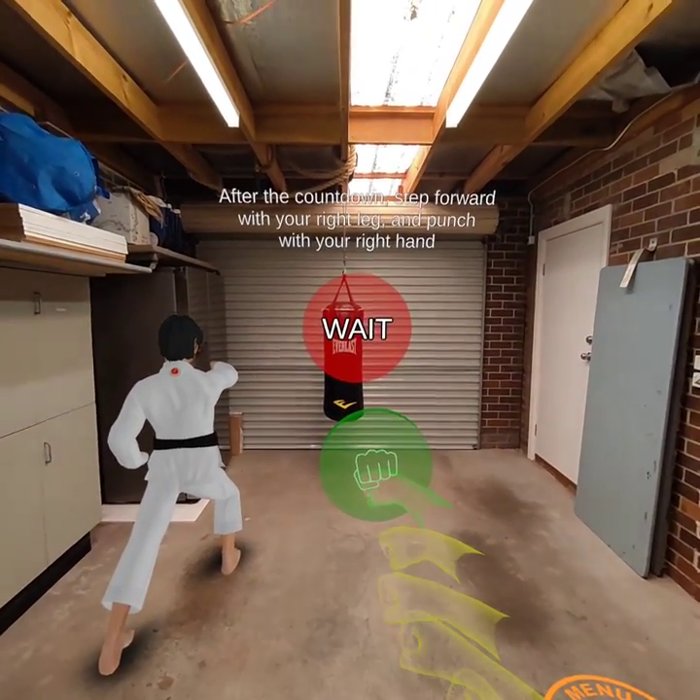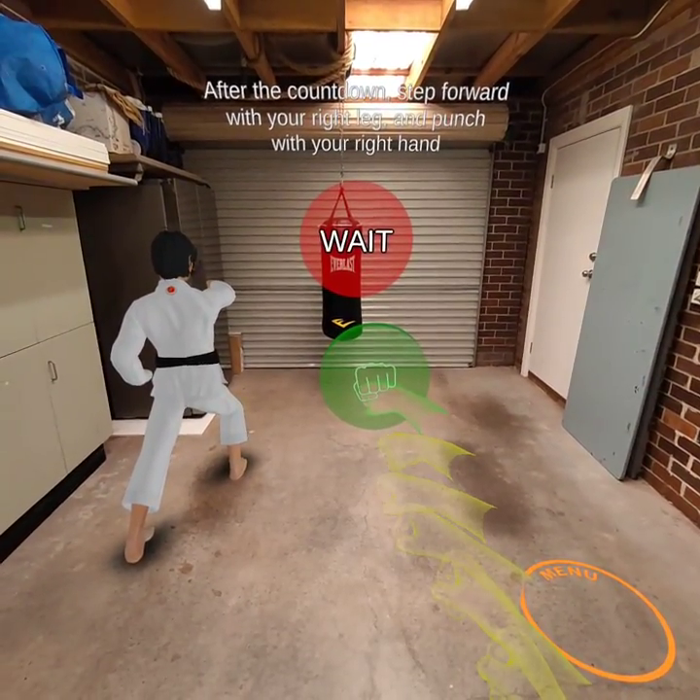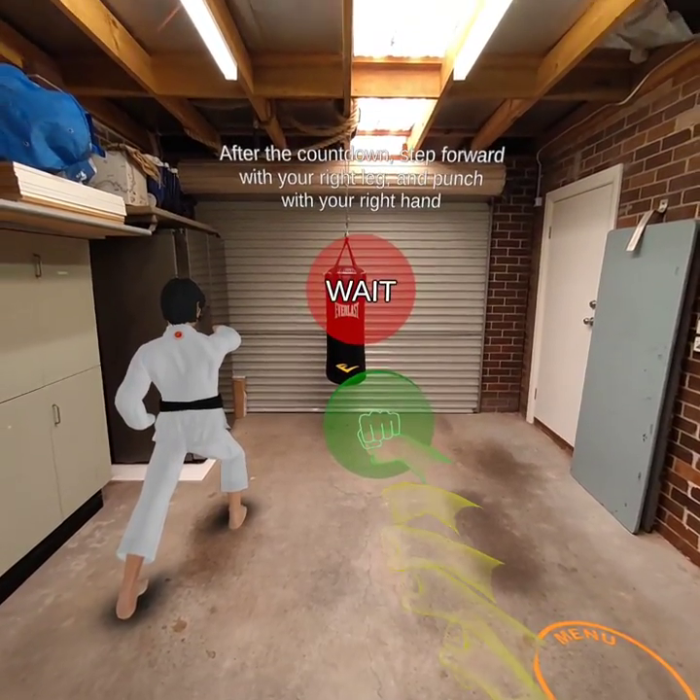After the countdown, step forward with your right leg and punch with your right hand.